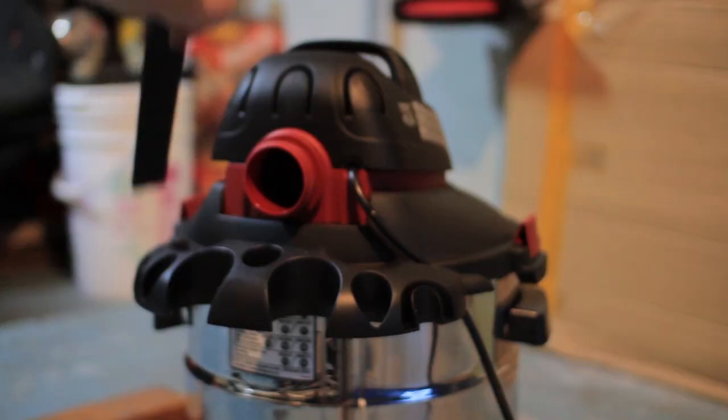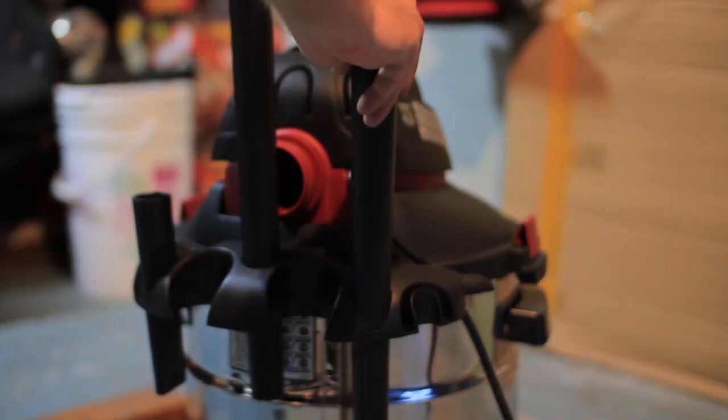A nifty feature this shop vac has is an onboard cord and tool storage add-on. The extension wand comes in handy for floors and corners so you don't have to bend down too much.